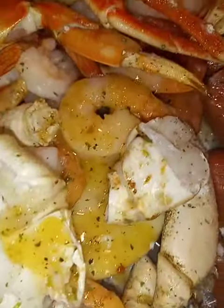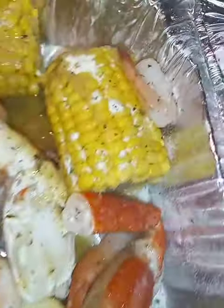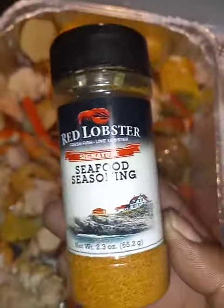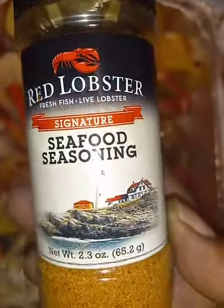Spread it all through them like that and just sprinkle it. It's going to be off the chain. This right here — if you want to spice it with a little kick, go for it. Peace out.